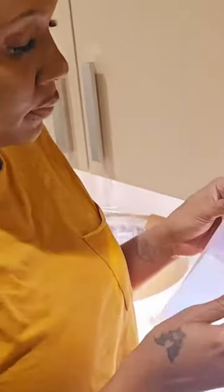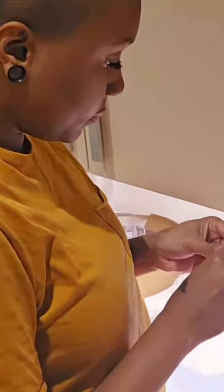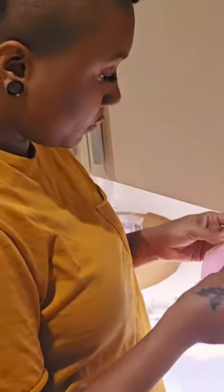I purchased this item because I was captivated by the idea of building my own 3D Star Lantern. I love using it to create a cozy and enchanting atmosphere in my room. There's something magical about the soft glow from within that adds a touch of warmth and charm to any space.